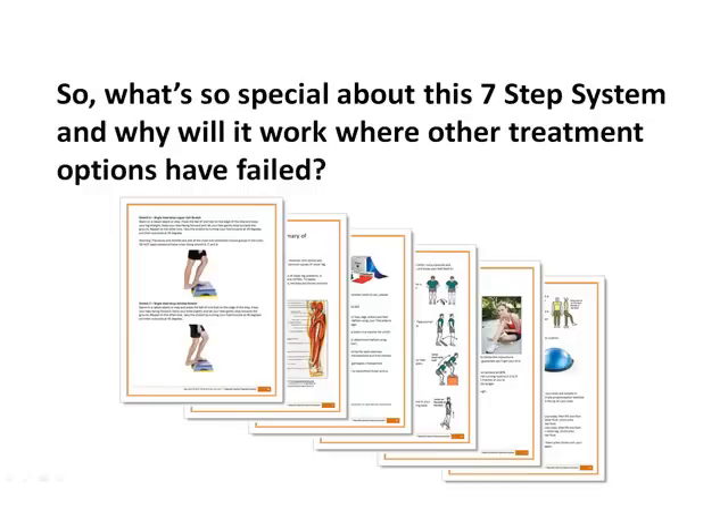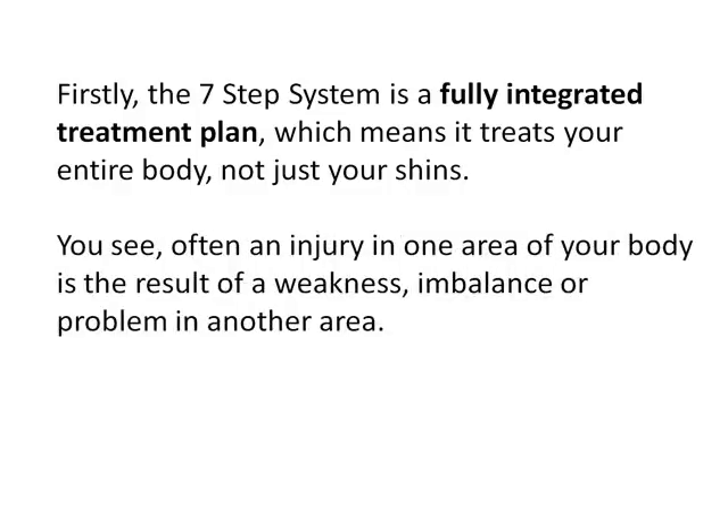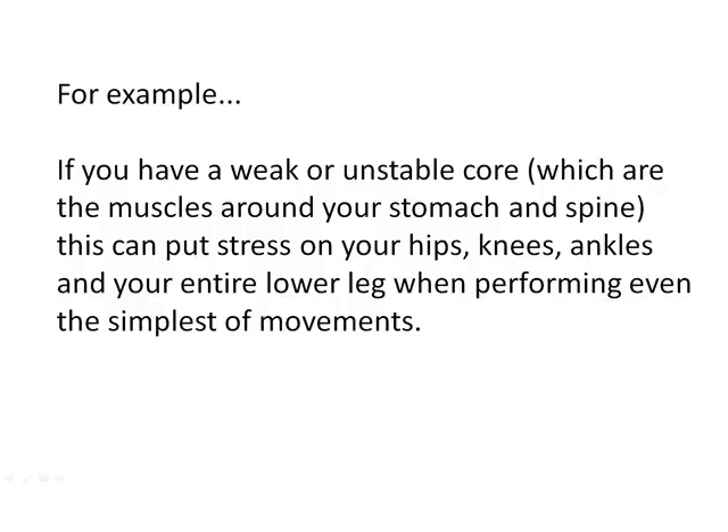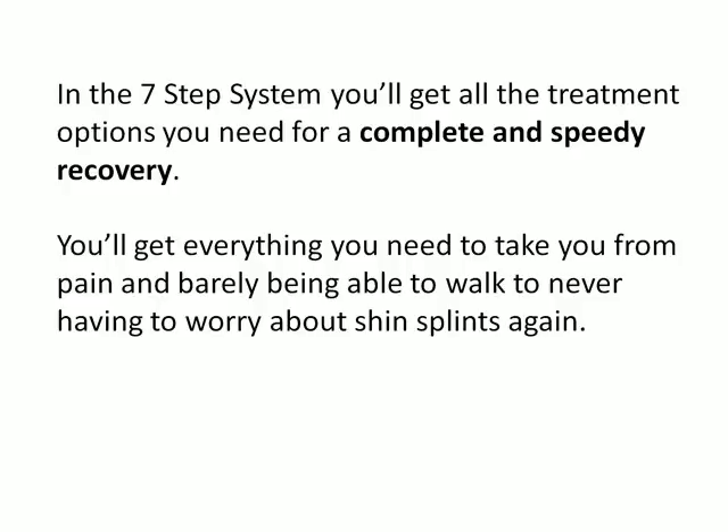So what's so special about this seven-step system and why will it work where other treatment options have failed? Firstly, the seven-step system is a fully integrated treatment plan, which means it treats your entire body, not just your shins. Often an injury in one area of your body is the result of a weakness, imbalance or problem in another area. For example, if you have a weak or unstable core — the muscles around your stomach and spine — this can put stress on your hips, knees, ankles and your entire lower leg when performing even the simplest of movements. In the seven-step system, you'll get everything you need to take you from pain and barely being able to walk to never having to worry about shin splints again.